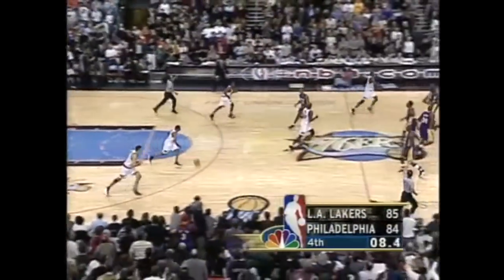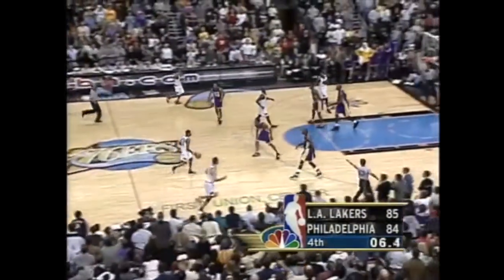But ultimately it came down to Iverson vs. Kobe man-on-man with the game on the line.